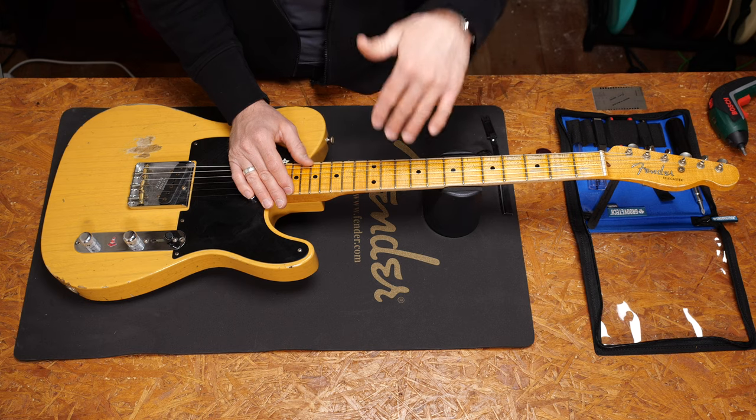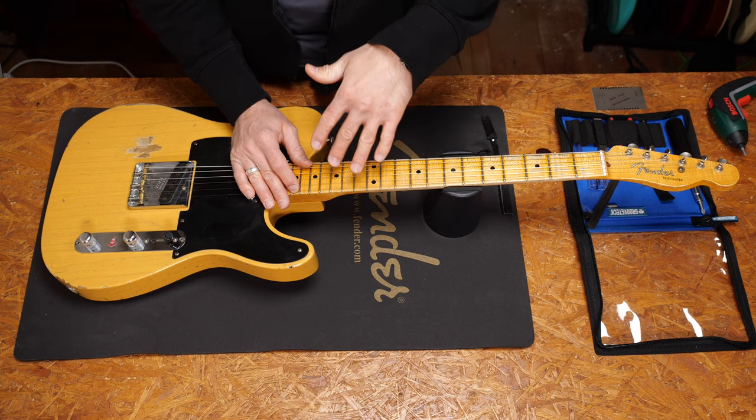This time I will show you a simple but great trick to set up the truss rod on vintage style Fender guitars and basses. If you don't want to miss any of the other guitar tech tips episodes, make sure to subscribe and hit the notification bell.